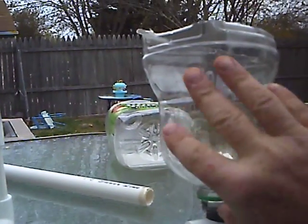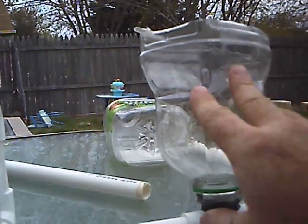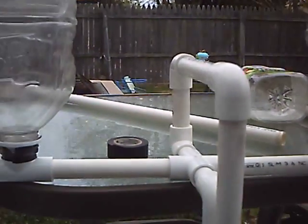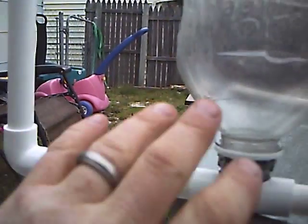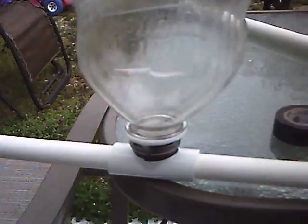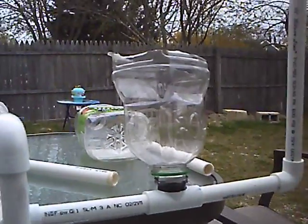You flood the system out, saturate the roots, and then drain it all down. It aerates and you've got some beautiful plants. As you can see, it just pops together. You can add on in the back with more tees. I went six inches here and six inches here, so it gives you 12 inches apart total. I would just go a foot beyond and keep them about a foot separated.